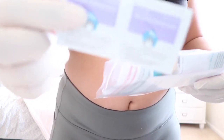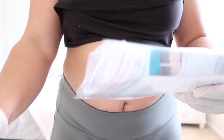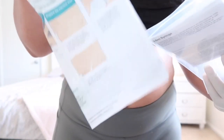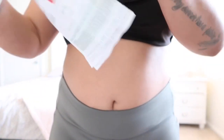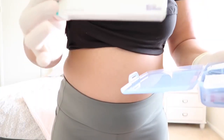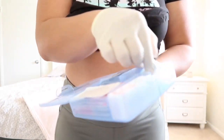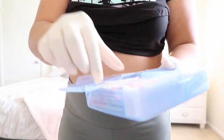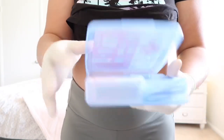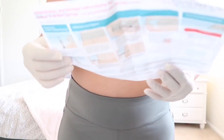I also have these alcohol wipes to clean the area, and I have instructions which I'm going to read. So I have my medicine, the alcohol wipes, the gauze, and a little band-aid just in case I bleed — which I doubt.